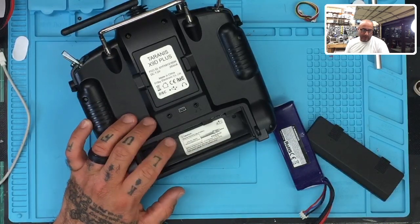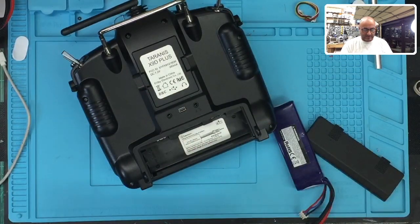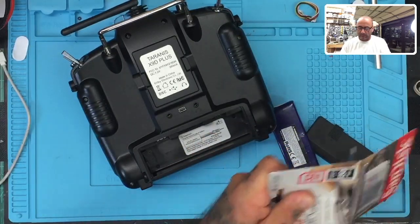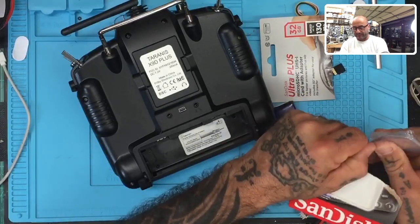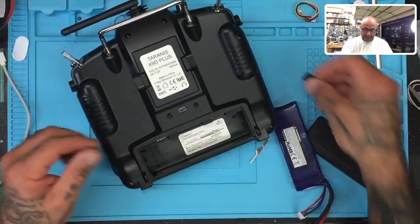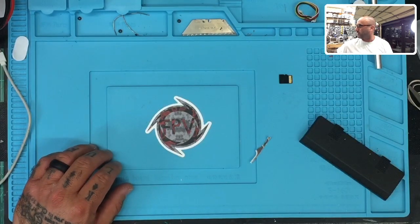We're going to get the battery on here. We've got to do some SD card work — there's my SD card reader. We've got the computer right in front of me, so let's go ahead and get started. I've got my SD card, so let me open this 32 gig one up. I know the 64 gig did not work, so we're going to eliminate that from being an option. I got this one at Best Buy — they were on sale for around 10 to 12 bucks.